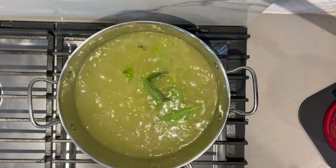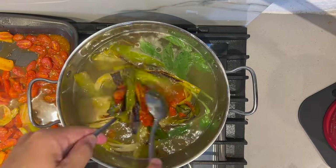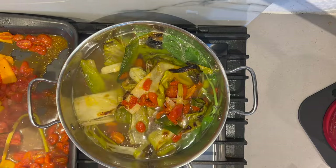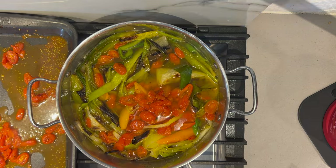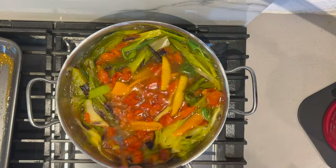Add in some basil leaves. With this, we do not use parchment paper because of the amount of juice. We need all the juice from the tray, from the veggies. If we had the actual parchment paper, we would lose all that goodness.